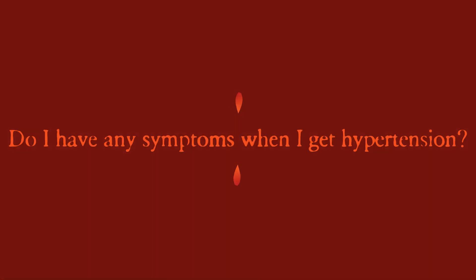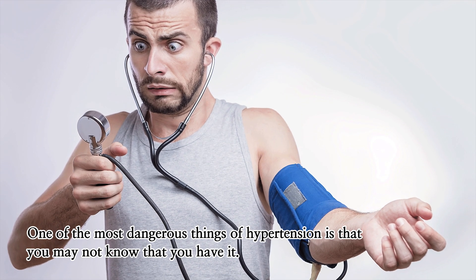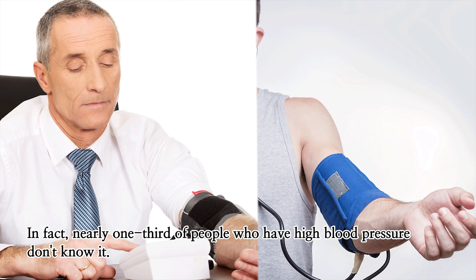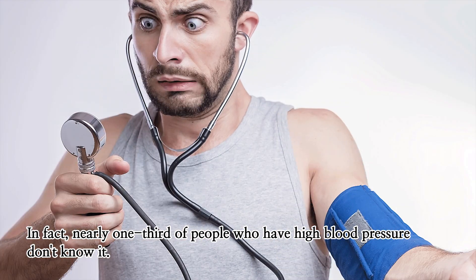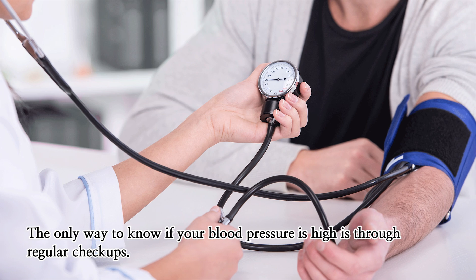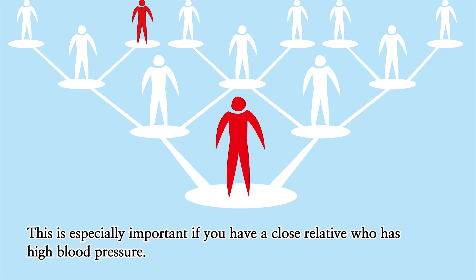Do I have any symptoms when I get hypertension? One of the most dangerous things about hypertension is that you may not know that you have it. In fact, nearly one-third of people who have high blood pressure don't know it. The only way to know if your blood pressure is high is through regular checkups. This is especially important if you have a close relative who has high blood pressure.